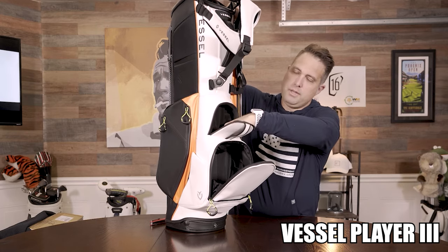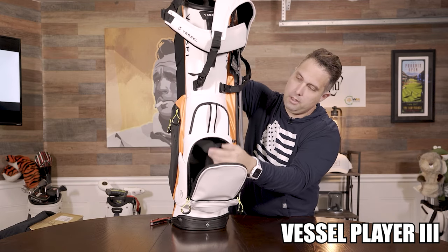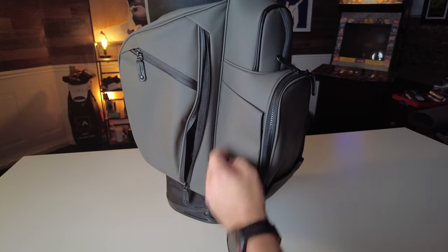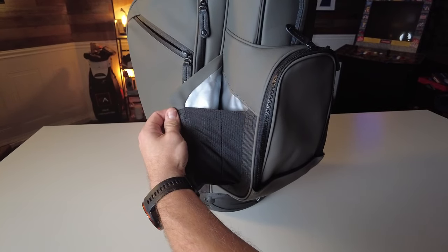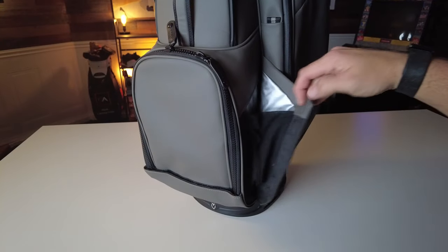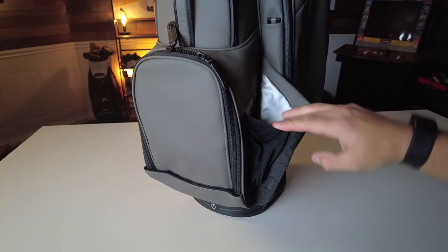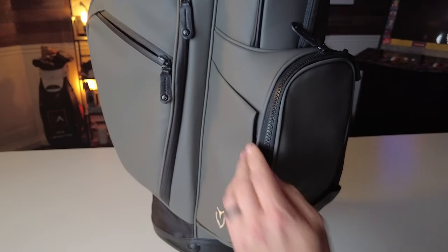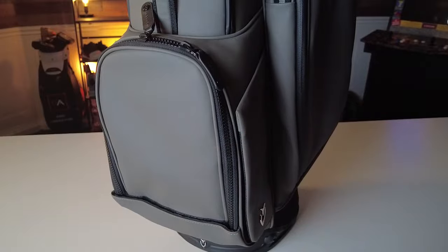The predecessor, the Player 3, had many thoughtfully designed pockets, but what's so great about the Player 4 is that it has even more. To start, it has both an insulated beverage pocket and two cooler-lined bottle sleeves, and each sleeve has its own little drainage system so you don't have to worry about water collecting at the bottom. Each sleeve also has a magnetic snap closure that allows the sleeves to expand or to be neatly tucked away when not in use.